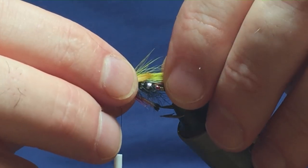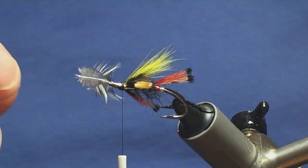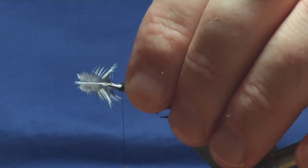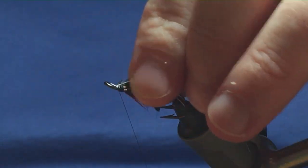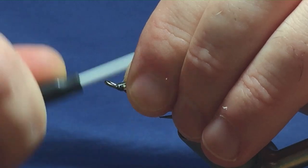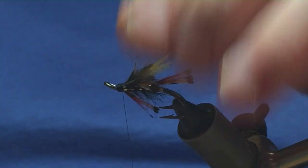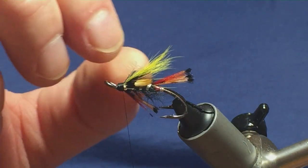Check the length and make sure you're happy before securing them in. Take tight turns and tie these in, right down the length of the head, then fold back the stems of the jungle cock. Come back up over the stems with nice tight turns of thread — this will build up your head at the same time. Take your time, nice and tight. Hold the thread tight and you should be able to break away the stems of the jungle cock.